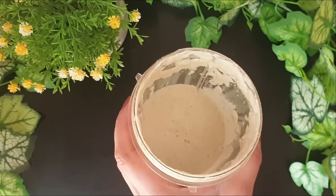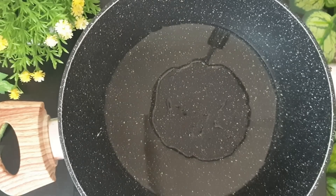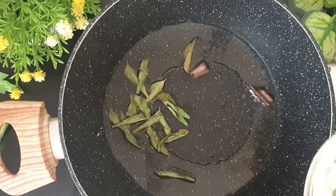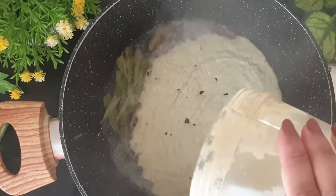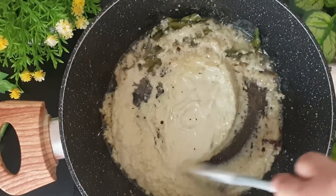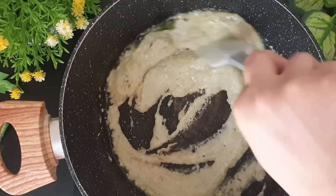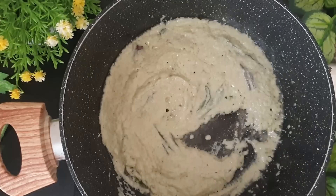Now let's proceed to make the gravy. I'll heat some oil in a vessel and I'll add in some cinnamon stick and some curry leaves. To this I'll be adding the paste. I'll stir this well.